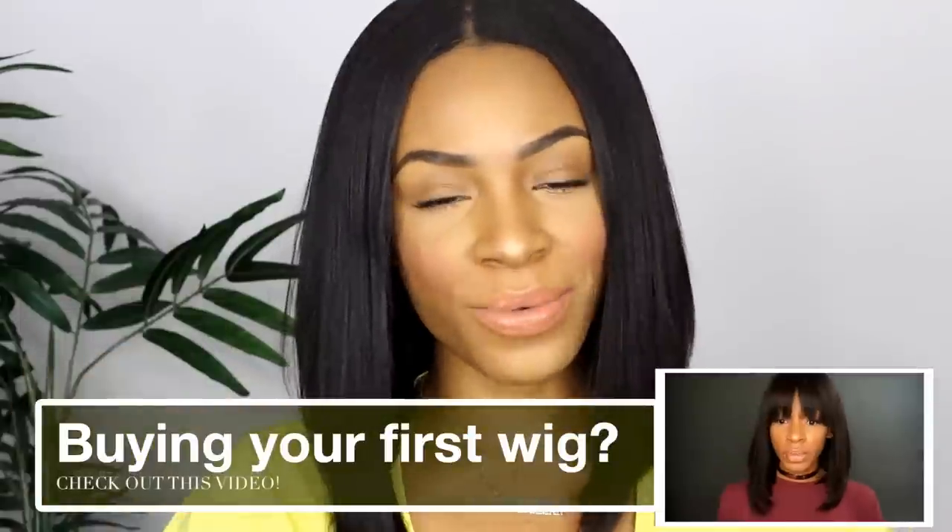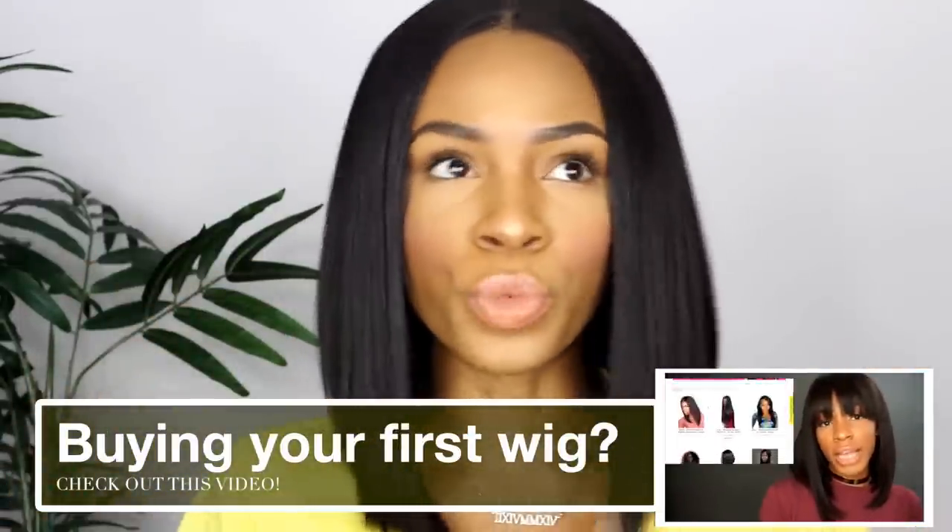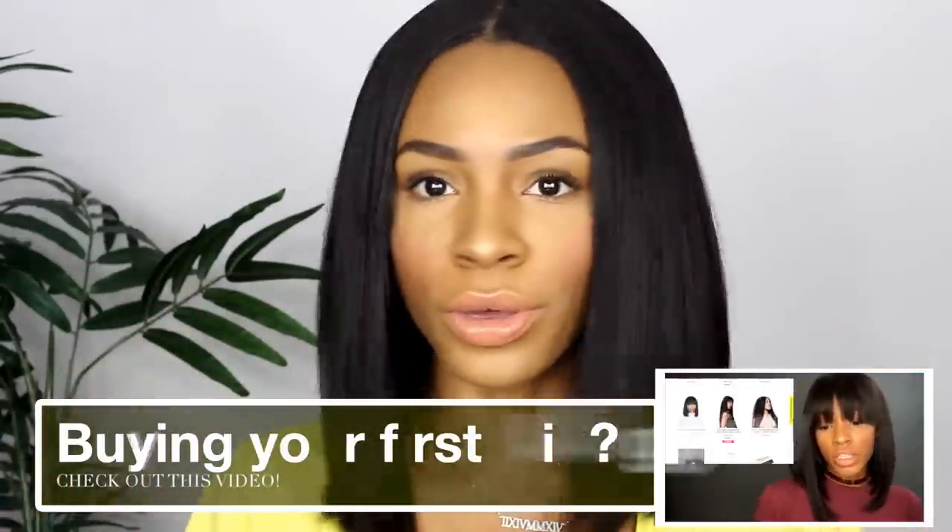Hey guys, welcome back to my channel! Today I'm going to be talking about this wig that is from My First Wig — my first wig from the sister company of RPG Show. I wanted to give you a really quick review. I was going to do a video on how to shape and mold this wig, but every time I put it on I'm like, I don't need to shape and mold it. This is the Mion wig from My First Wig.